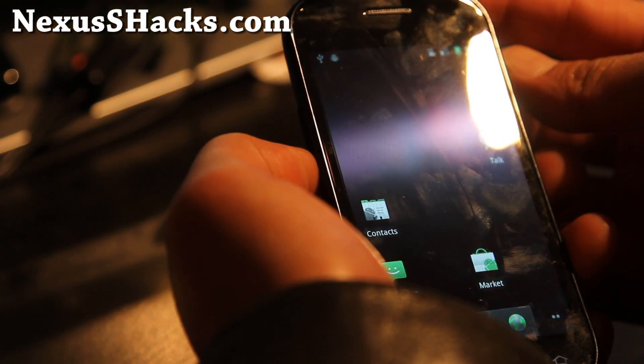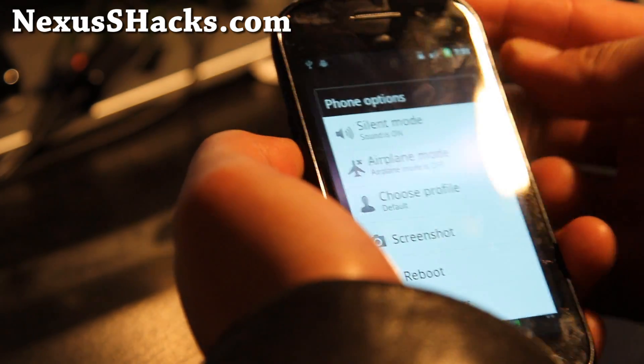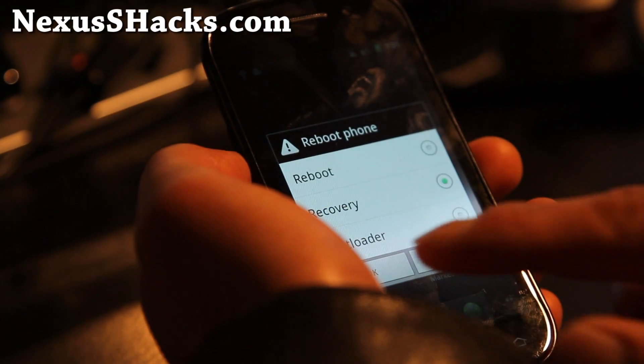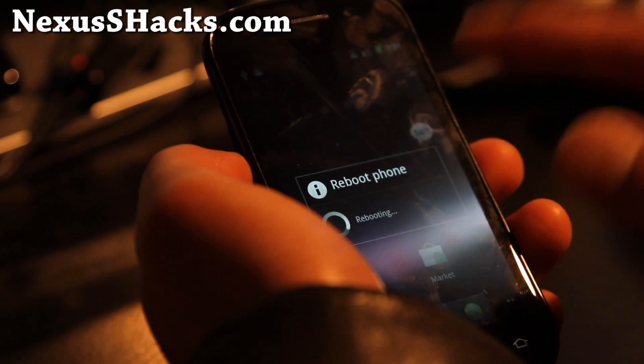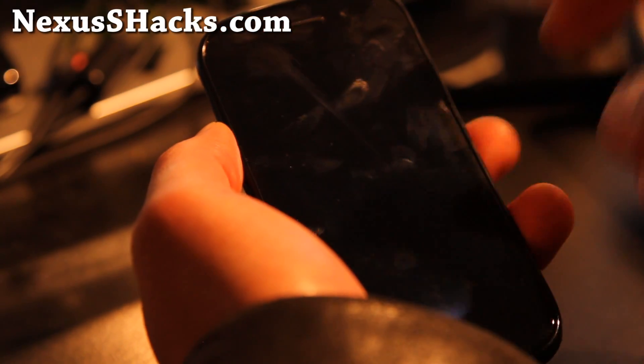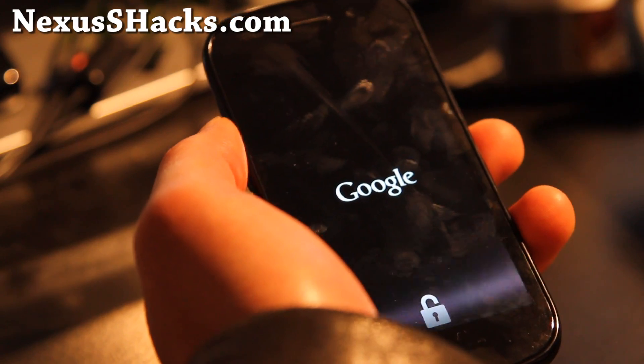So what you're going to do is power it off. If you have one of those custom ROMs, you can just go to recovery and do it. If you don't have one of those, power it off and hold down volume up and the power button until you see the menus. Then choose recovery and hit the power button.